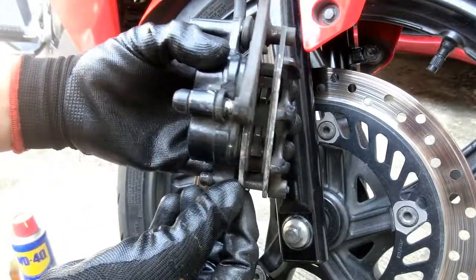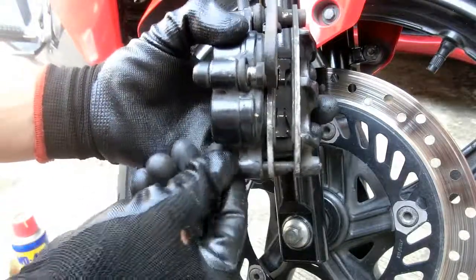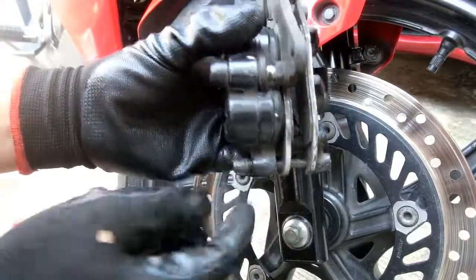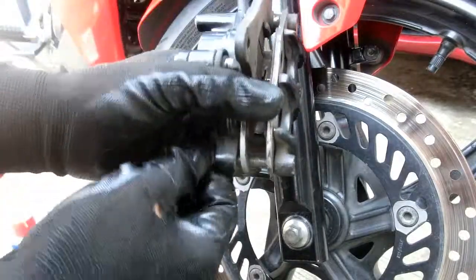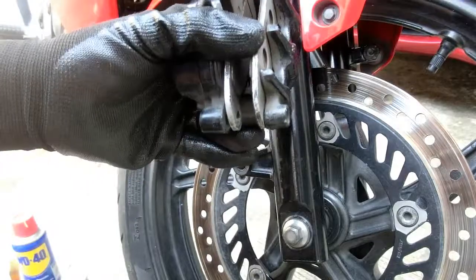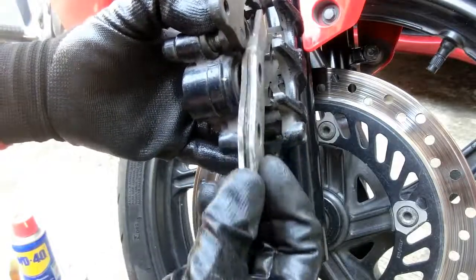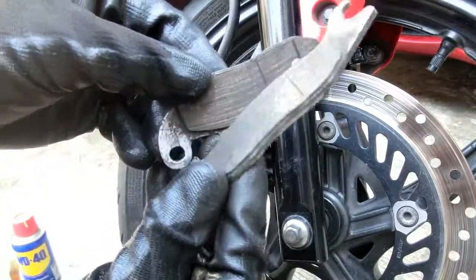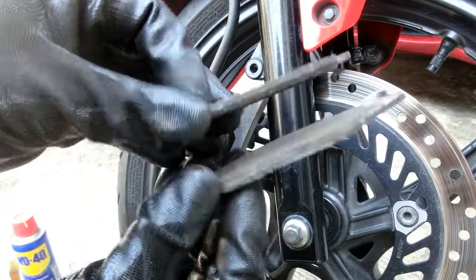Kung mapapansin ninyo, yung brake pads natin talagang upod na — nangangailangan na talaga ng kapalit. Para matanggal itong dalawang disc pad na ito, ito yung luluwagan nating nut kanina. Bubunutin lang natin yan — hawakan ninyo yung disc pad para hindi mahulog accidentally. Ayan, natanggal na natin. Natanggal na yung brake pads. Talagang upod na-upod na — malapit na sa bakal.